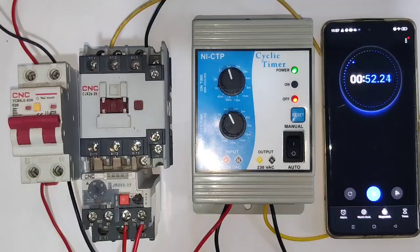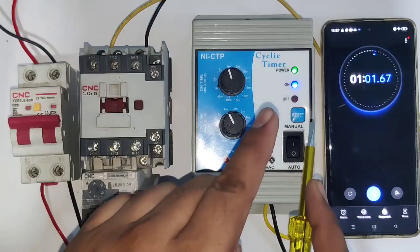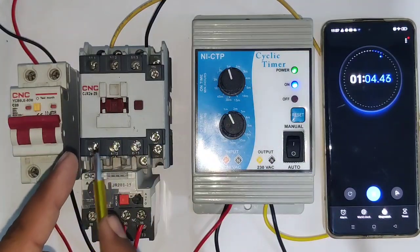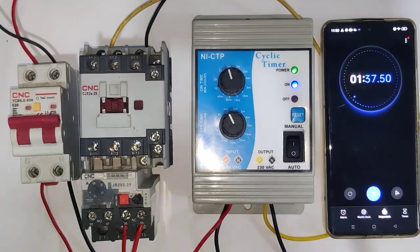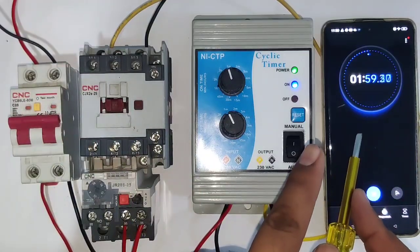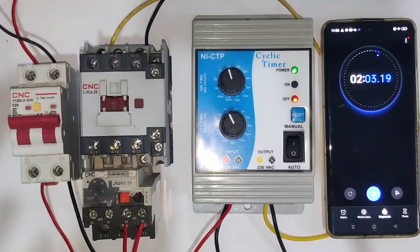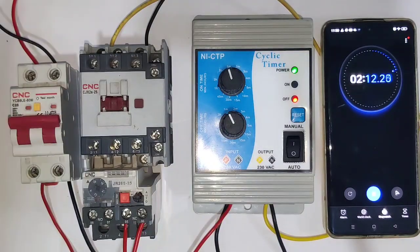When one minute is complete, the load will start automatically — now the load is in the on condition. You can connect this timer for multi-purpose applications like controlling a water pump motor, house loads, or industry loads. After another one minute the load will stop automatically. This cycle runs continuously. I hope you understand the concept of how a cyclic timer works and its connections.